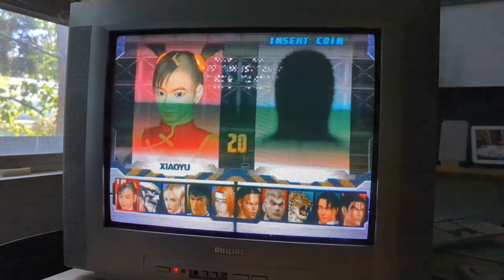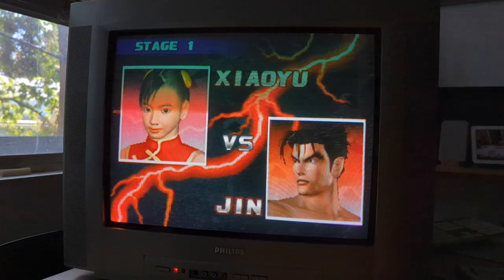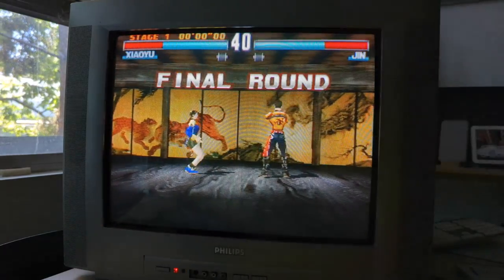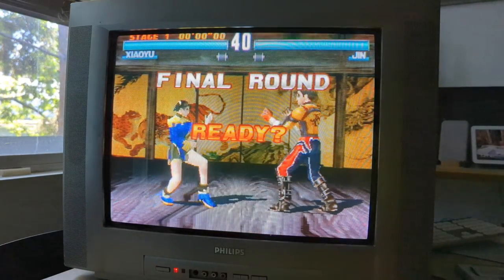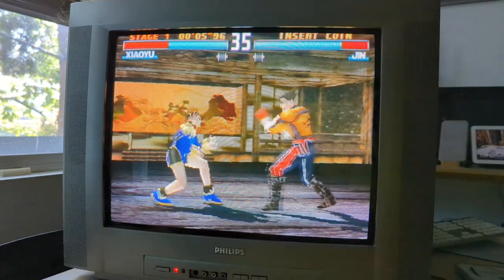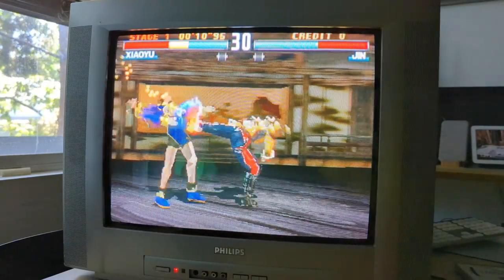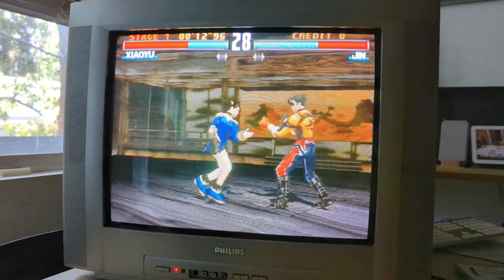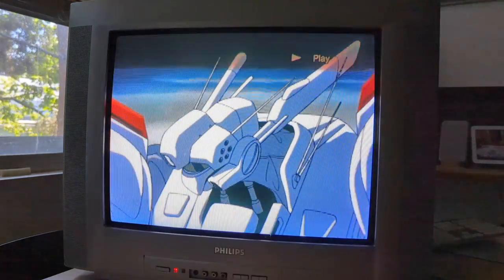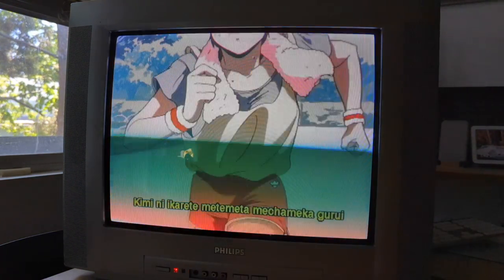I thought I would check out a 3D PlayStation game, so I booted up and played some Tekken 3. Zero lag, everything looks excellent, and still some tasty scan lines. Since I had the PlayStation 2 hooked up, I decided to try some anime — and Patlabor looked awesome on it.